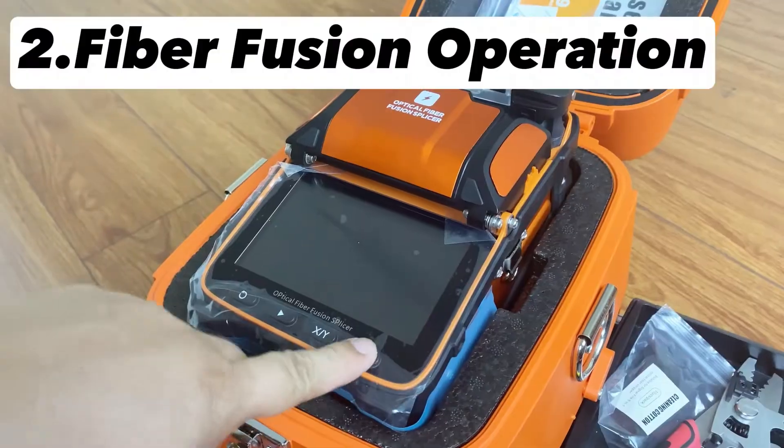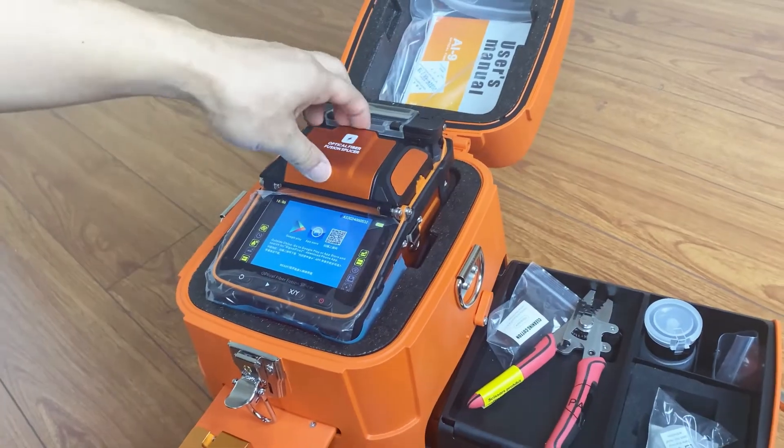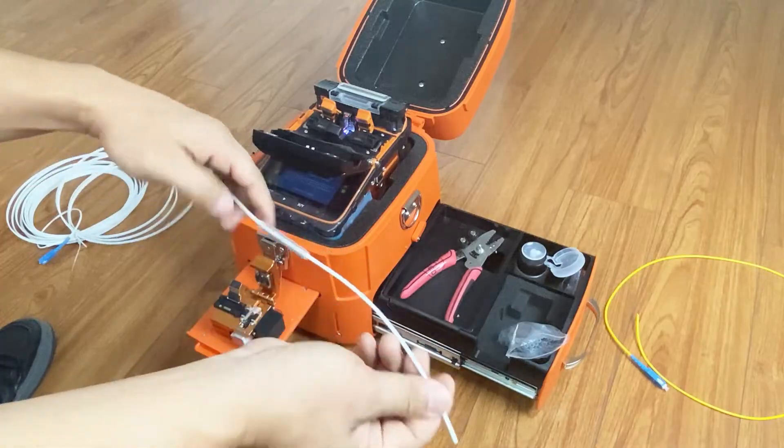Sit down on the stool. Fiber fusion operation: turn on the machine, then open the cover and fiber holder, and wear the heat shrink tube.